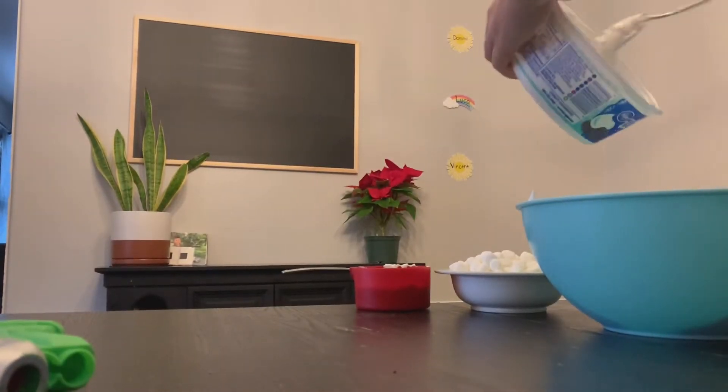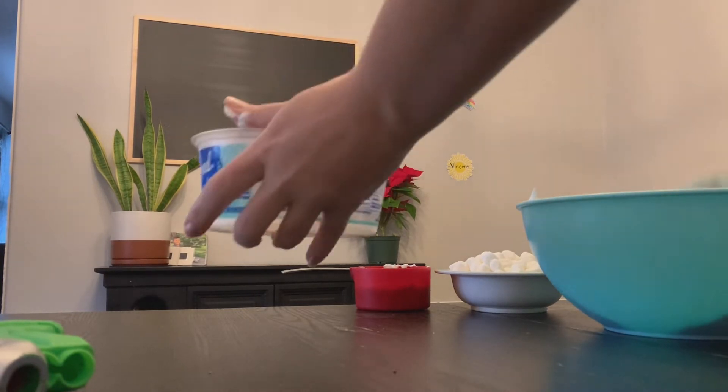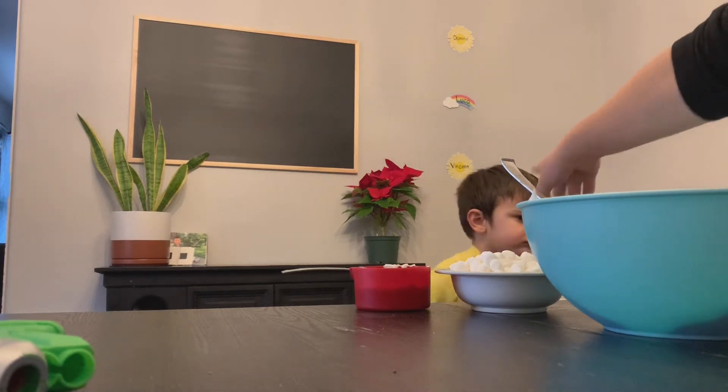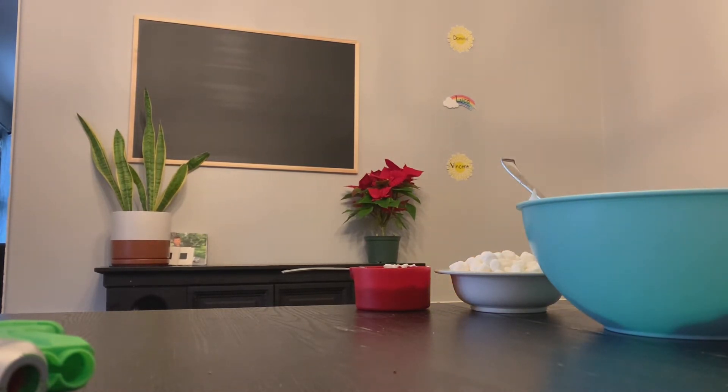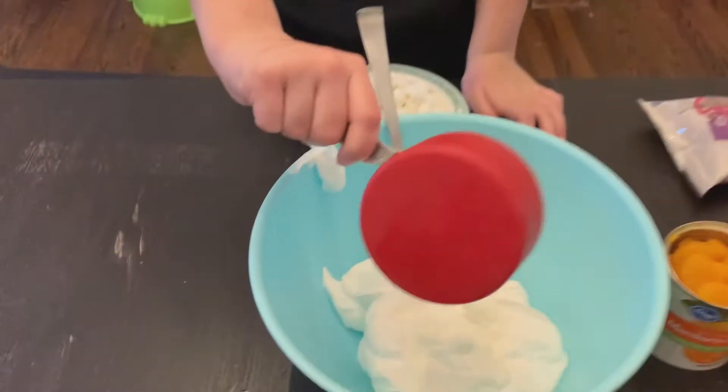That's an adult helping. That's me going to go wash my hands. That's Vinny in the background — my baby brother — trying to steal some marshmallows. Me coming back, dipping some...